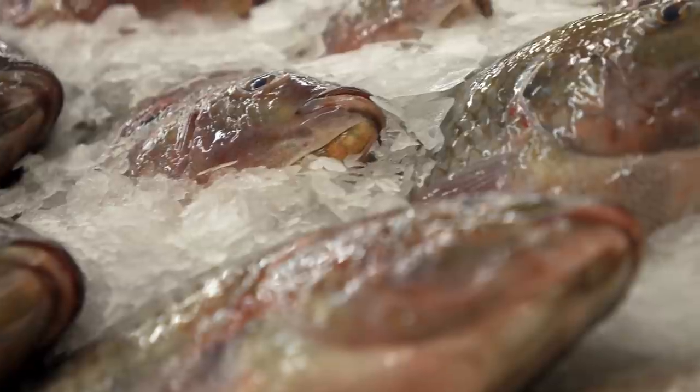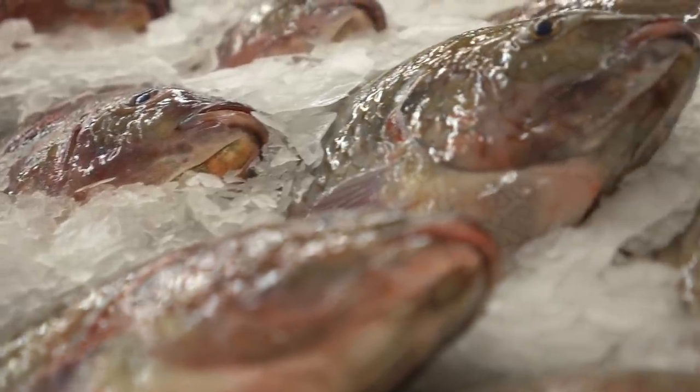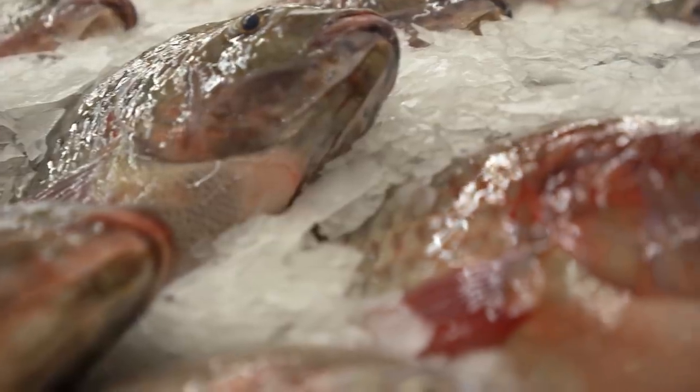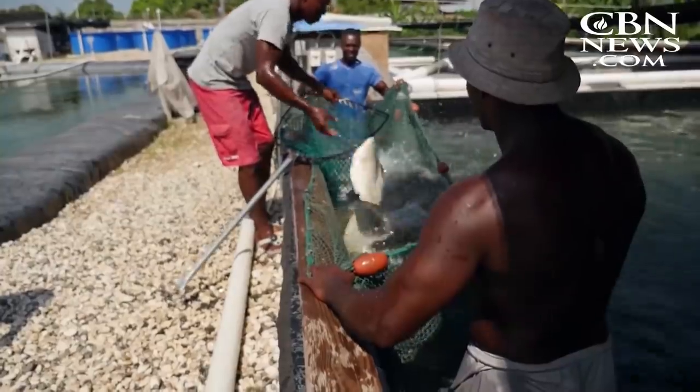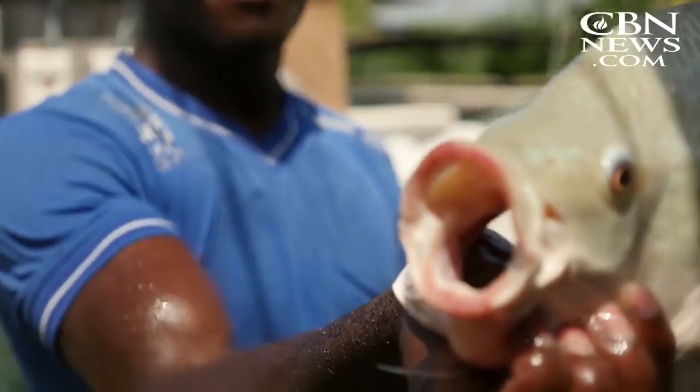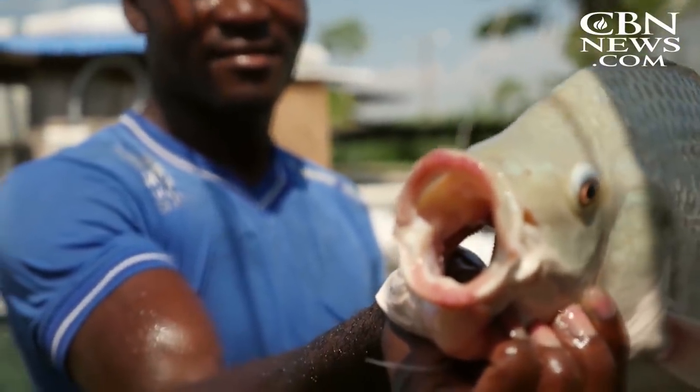Many seafood markets also have newsletters you can subscribe to, or sign up to receive emails about fresh catches or seafood sales. You may also be able to follow them on social media. The point is, you want to be informed and always look for the best quality tilapia — and any fish, for that matter — that you can find.